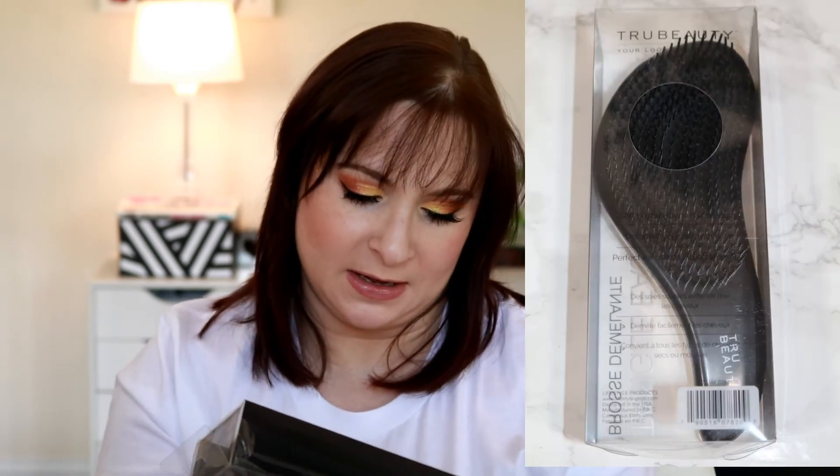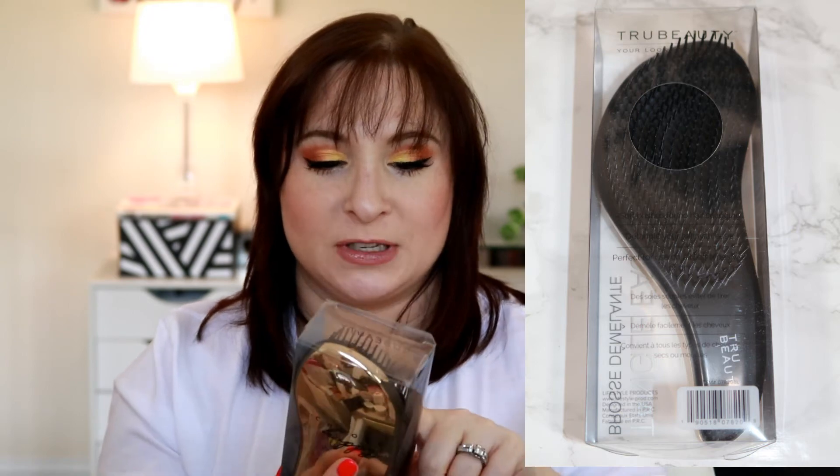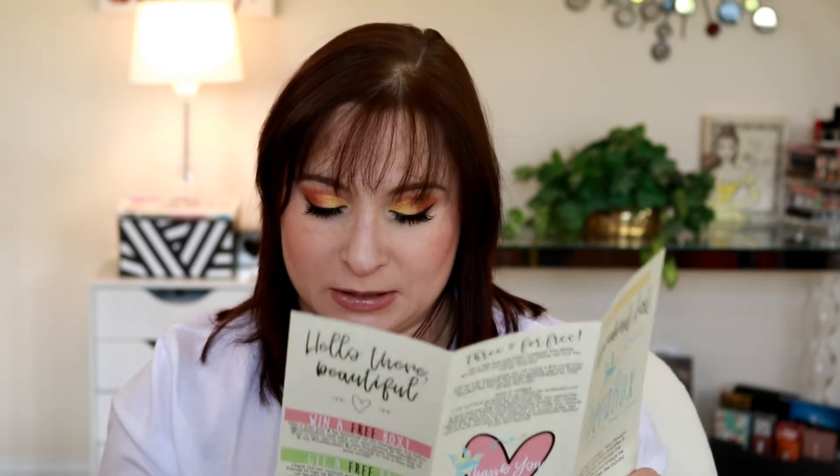Then we've got this detangler — the Tangle Ease — which is a brush. It says 'Choose Happy' on it, which is super cute. The brow pencil was $21 plus shipping — I would not pay that — and the Tangle Ease is $12.69 plus shipping.